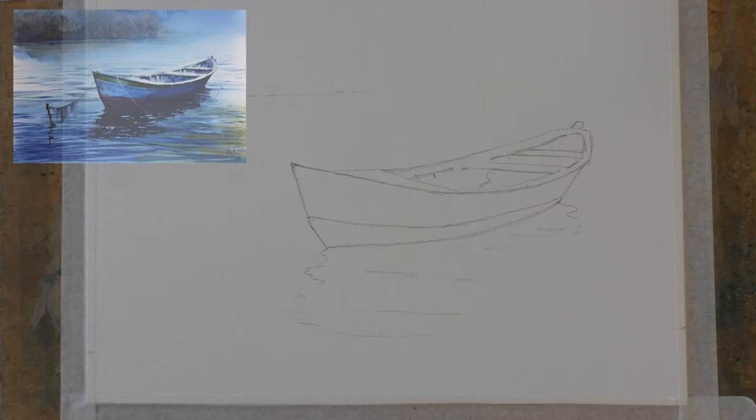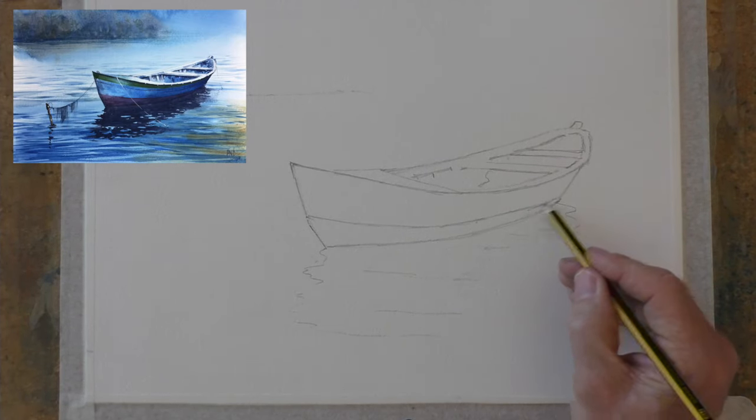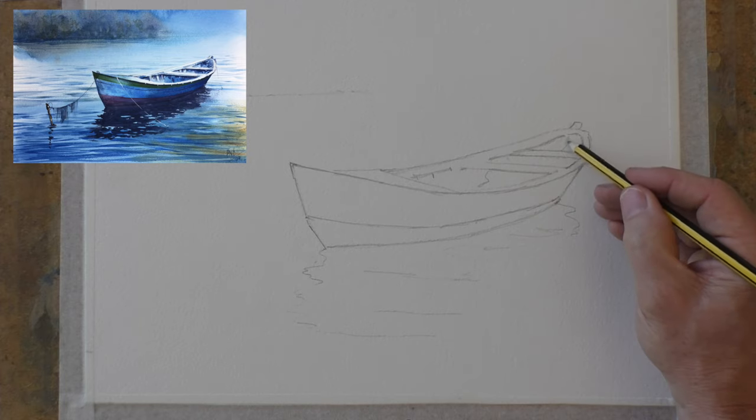For my drawing, just keep it to the basic shape because you really don't want to inhibit what you do with the brush.